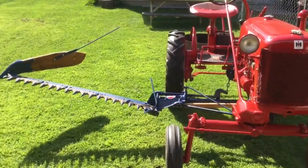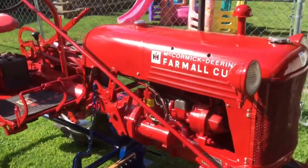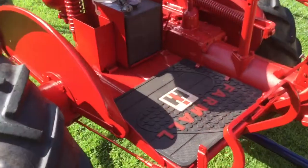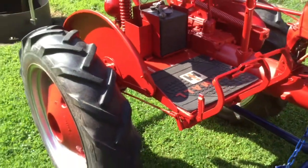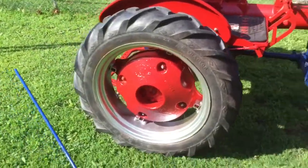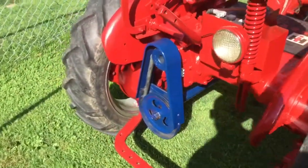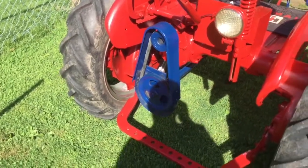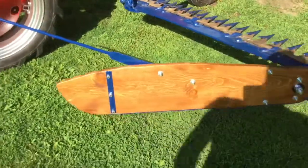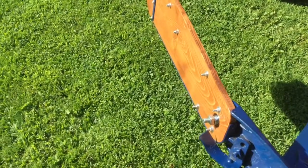Here's the Cub — we got the mower on, got the decals all on, put a little IH floor mat on the platform so we don't scratch it all up. Got the wheel weights on, pulley belt, everything for the mower — and it does work.